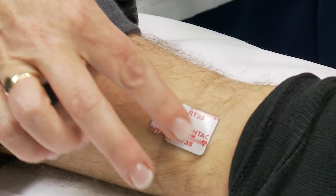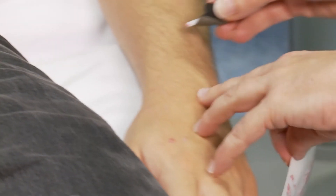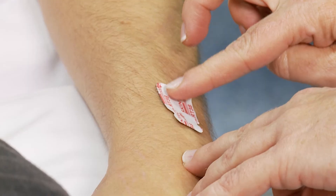The electrodes are located one on each of the limbs as follows. On the lower limbs, attach an electrode proximal to each ankle. On the upper limbs, attach an electrode proximal to each wrist.